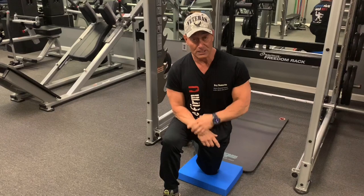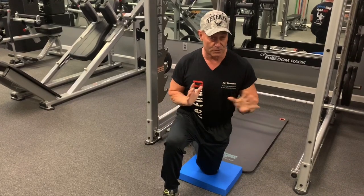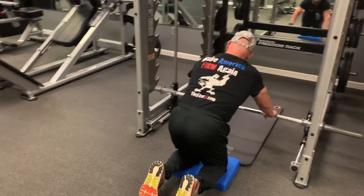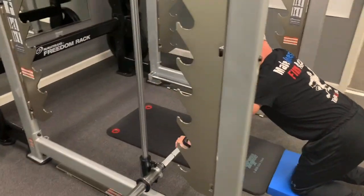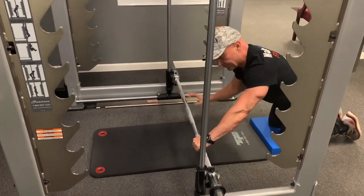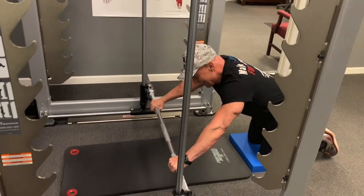Without any further ado, let's try this — and again, you've got to be in pretty decent shape to do this. I'll show you different ways to go about getting better and better at it. What we're going to do is come out here and grab the bar like a bench press. Don't go out too far to begin with, otherwise you're going to do a face plant right here. That's why I have this mat here, just in case — and it's easy to get blood off of this. I'm just kidding about that.